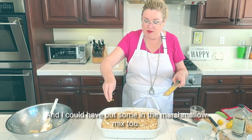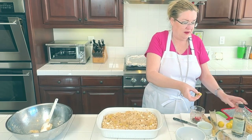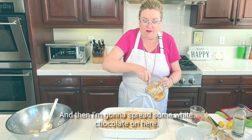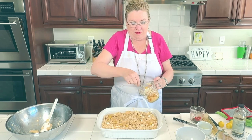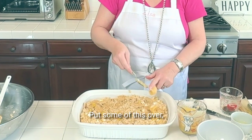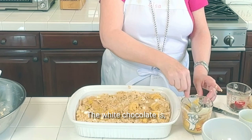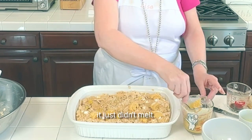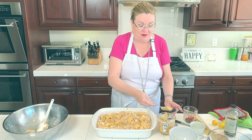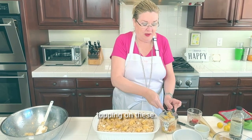You can use a piece of parchment over the top and press them down if your marshmallows are super sticky. I'm going to take a little bit of lime zest — I could have put some in the marshmallow mix too, but I didn't. I'm gonna put a little bit of lime zest on top and also put a little bit into our white chocolate that didn't really melt. Then I'm gonna spread some white chocolate on here. It is still warm but the white baking chips just didn't melt, so it will be a nice unexpected little topping on these.